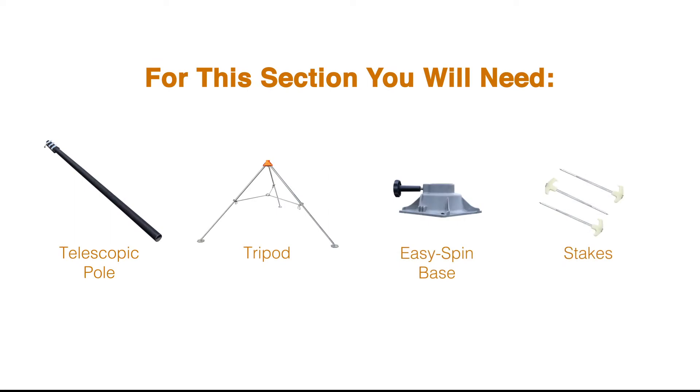You will need the following items for this section: telescopic pole, tripod, easy spin base, straight stakes.